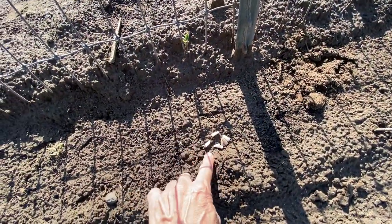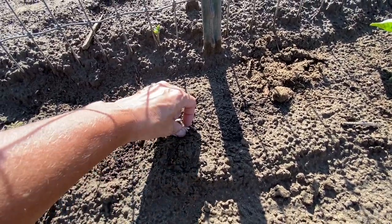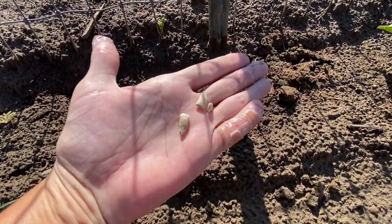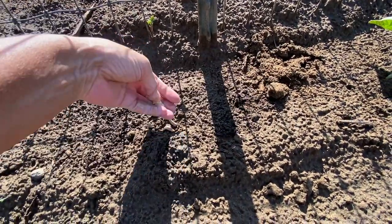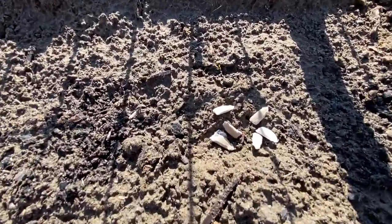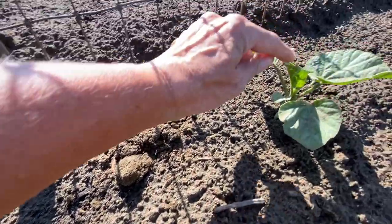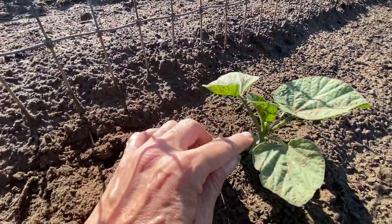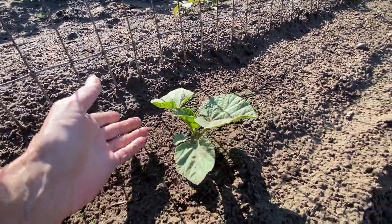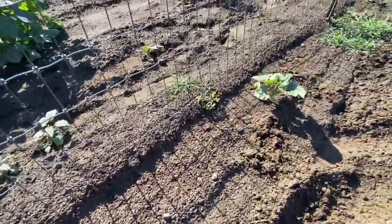Now, I laid these here as an example, but this is what gourd seeds look like. They're a couple centimeters big, and then when they pop up they pop up with just a little thing in the center and two little leaves.